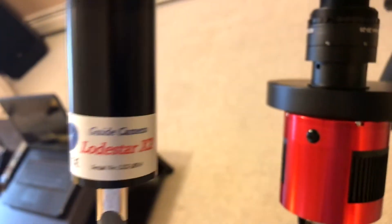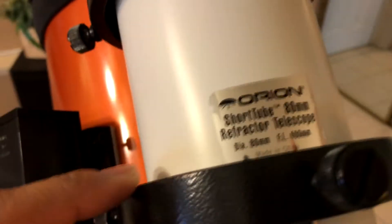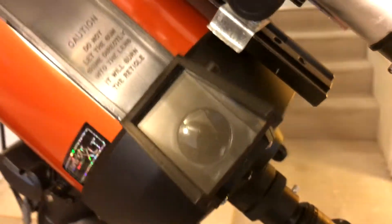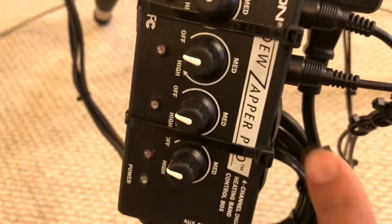As far as the guide camera, I have the Lodestar X2 guide camera, along with this Orion short tube. It has a focal length of 400 millimeters and came as a package deal — it came with the Orion extension back here so that the guide camera could achieve focus on guide stars. And this is a Telrad finder scope right here.